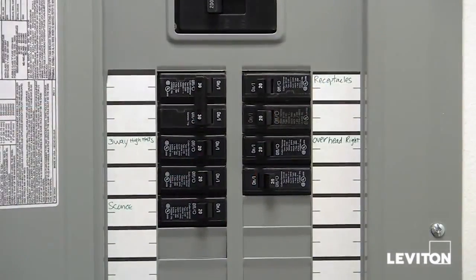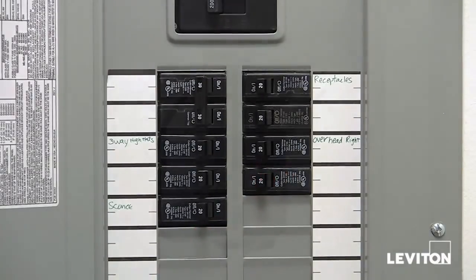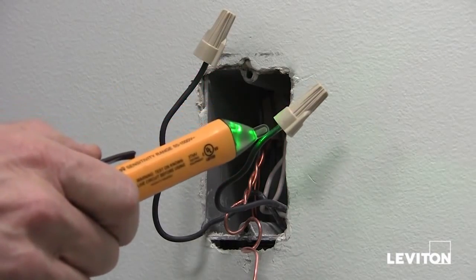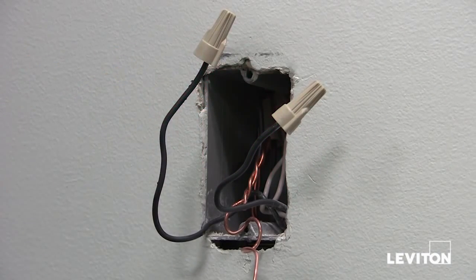Now go back to your panel and turn the breaker back on. Next, taking the tester, check each of the wires to find out which wire is your hot wire — the wire that is carrying electricity.